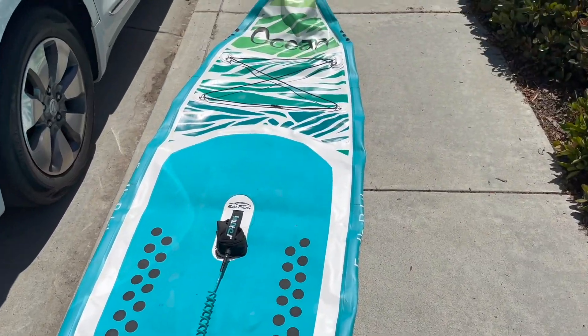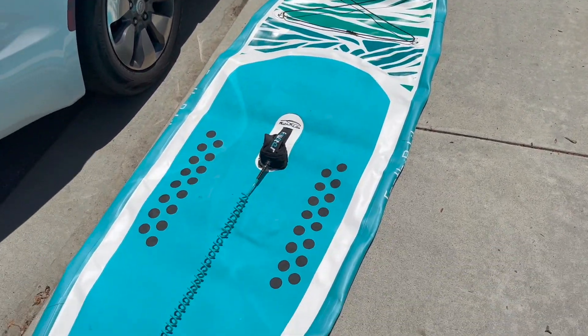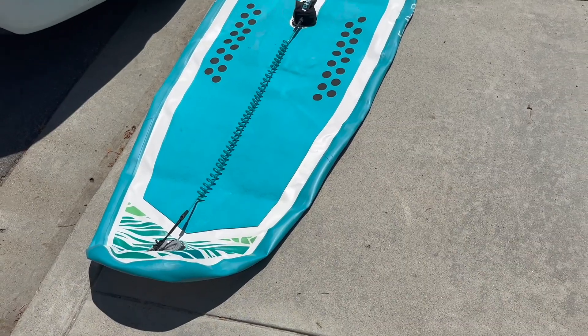We got this stand-up paddle board. It's amazing. We're going to show you how to fill it and then we'll be taking it to the lagoon here.